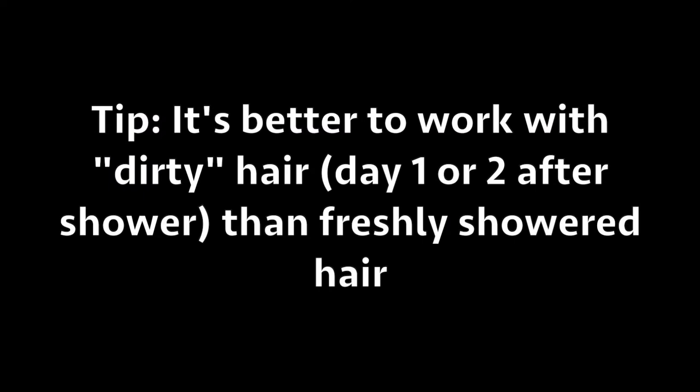It's always better to do their hair when it's already kind of dirty. Don't do this on clean hair — like day one or day two.